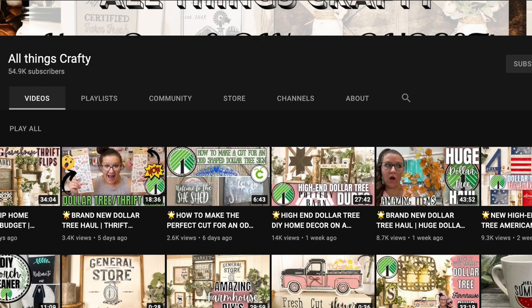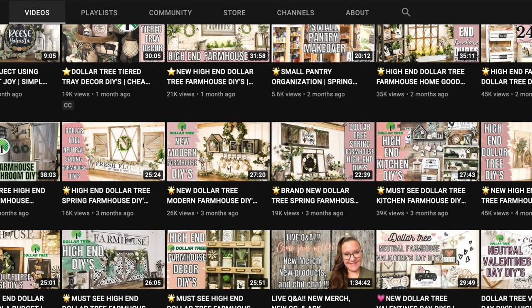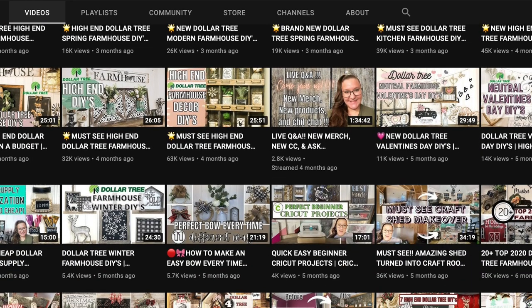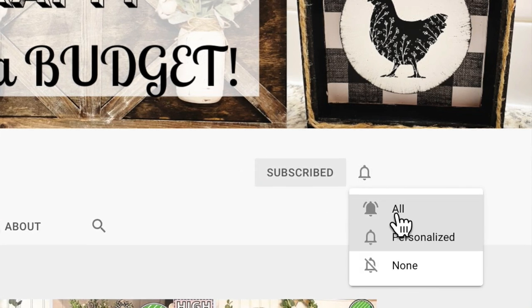If you guys are new here, my name is Melissa. I am so grateful and happy to have you here. I love to do all things crafty on a budget, especially Dollar Tree DIYs. Farmhouse decor is my specialty, and much more like Dollar Tree hauls and thrift flips. If that's something you're interested in, I would love if you would click that red subscribe button, become part of the family, and click the bell so you're notified every single time I upload. I also do giveaways every other week on my channel just to give back and show my appreciation.